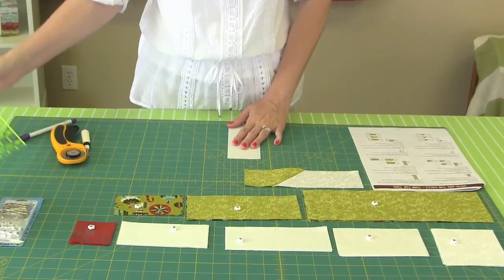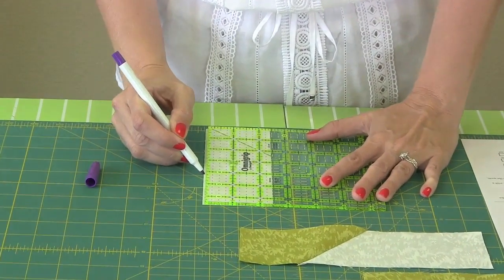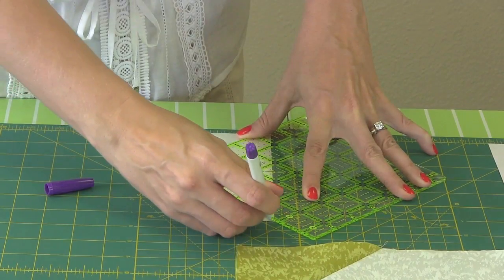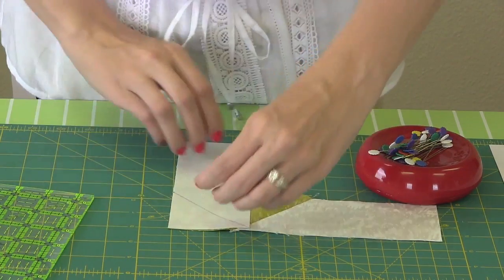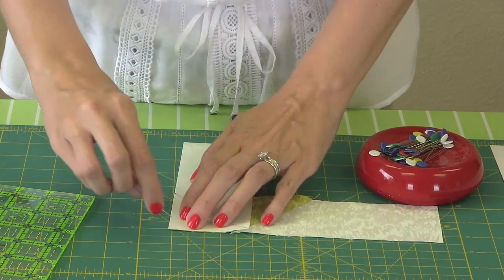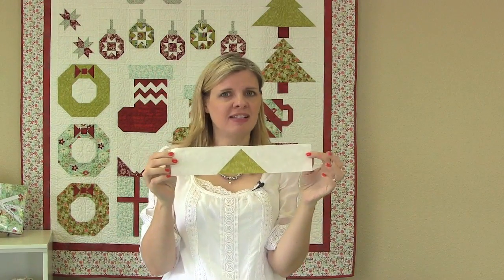We're going to do something very similar to the next rectangle as we did with the first. This time we're going to take a fabric C rectangle from our stack, put right sides down and wrong sides up, and again measure two and a half inches from the top, mark a dot, connect the dot to the corner, and draw a line. Then we place it in this direction, sew it, and bring it out — and then you're going to have the very top of your tree. Now we've done the very top row of our tree and you can see there are no cut lines. It's a very clean finish.